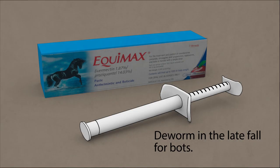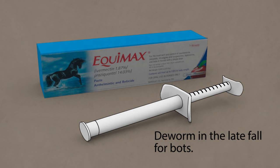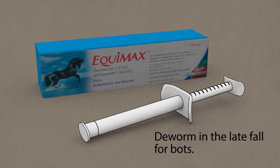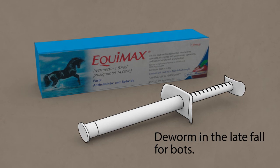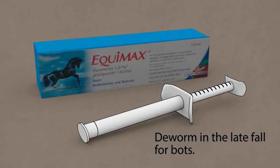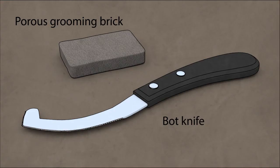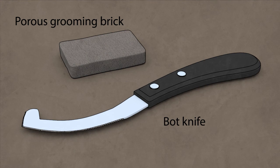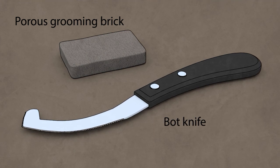This is why we want to deworm late fall for bots. The bots are residing in the gastrointestinal tract at that time and can easily be killed and expelled, thus causing less harm to the horse. You can also mechanically remove the bot eggs from your horse's legs using a bot knife or a porous grooming brick.